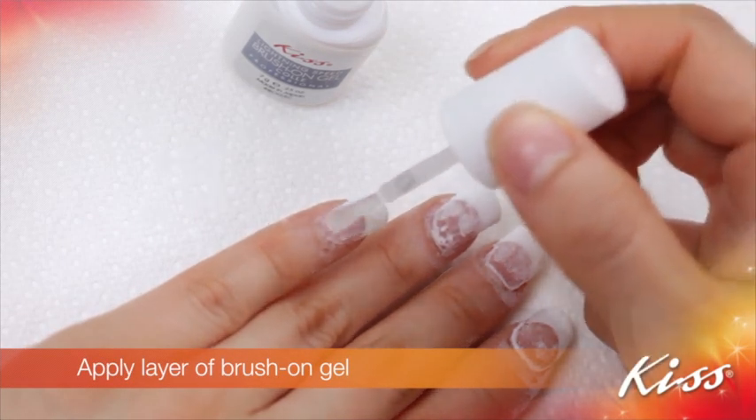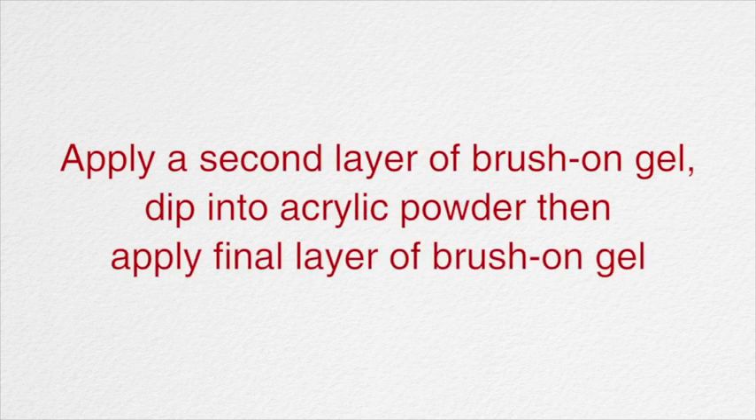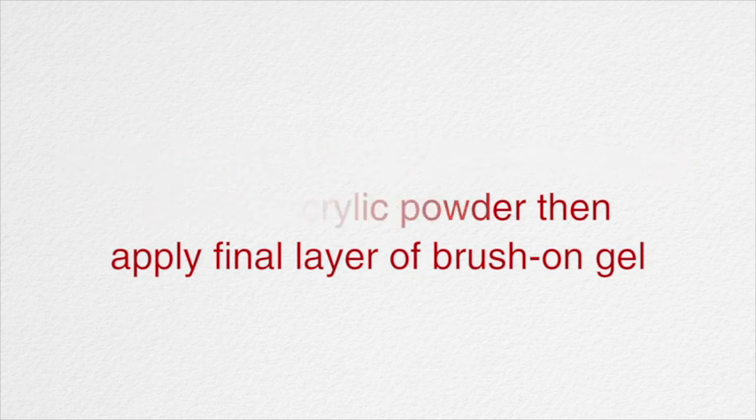Apply a layer of brush-on gel, then a second layer of brush-on gel. Dip into acrylic powder again, then apply a final layer of brush-on gel.